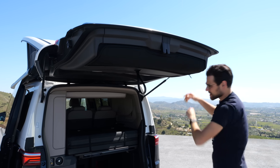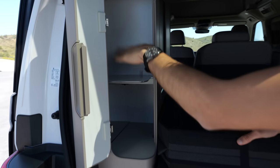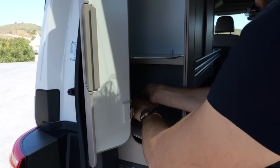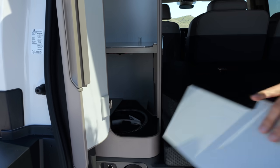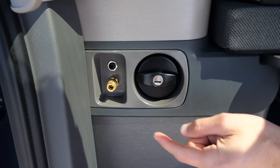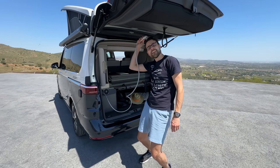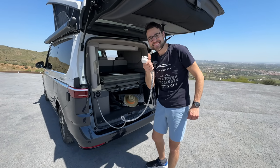Starting at the rear interior — in the top part there's one drawer. Underneath, hidden away, you have the shower head, which you can attach right here. This is the lever for the pump, and here's the water tank for the fresh water. So you can actually have a shower right here in the rear — that's a cool thing.